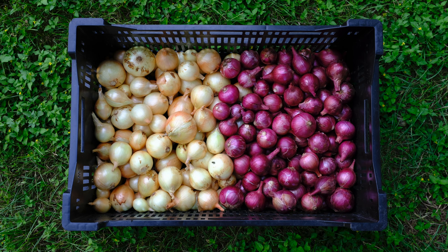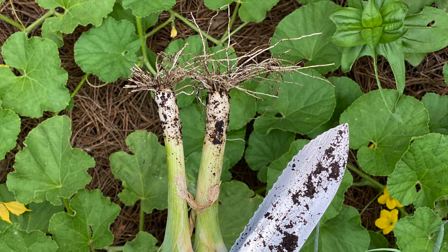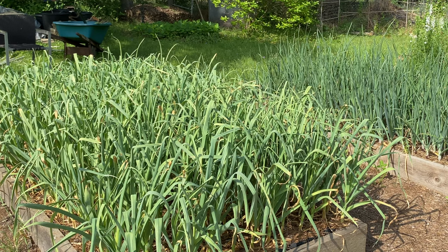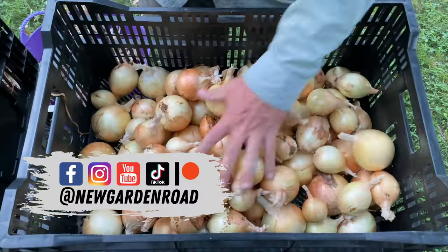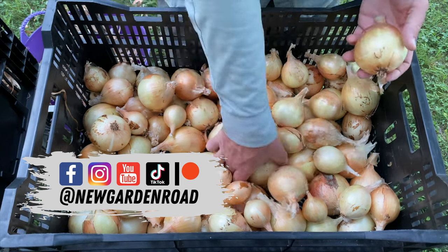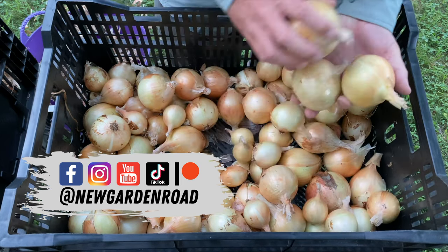This is the bulbing onion. There's all kinds of onions that you can grow — shallots are great, green onions, bunching onions, leeks, and I've also got a ton of garlic growing. I'm going to be harvesting that very soon, so stay tuned for that. Check out more awesome gardening videos on my channel, and follow New Garden Road for weekly content. You can grow your own food. Keep it organic.